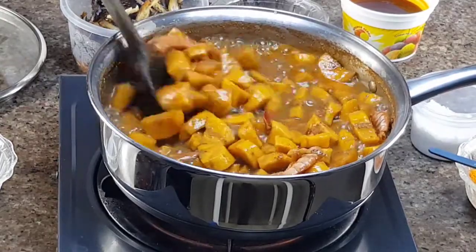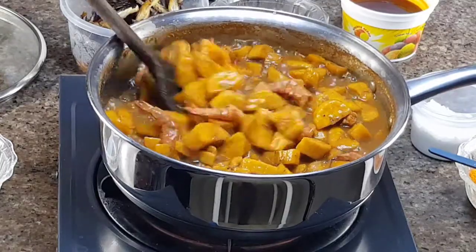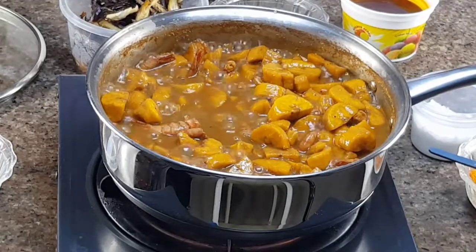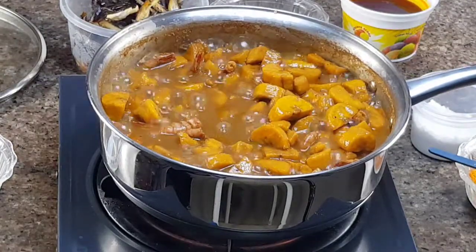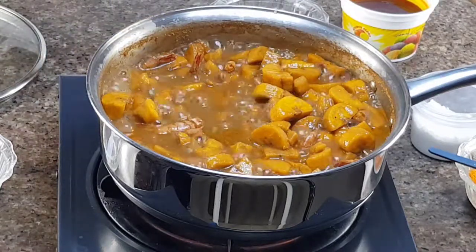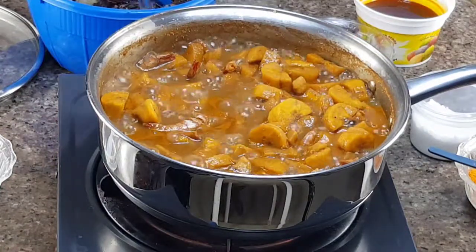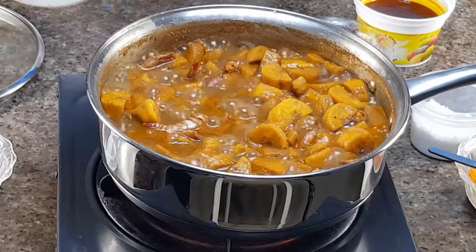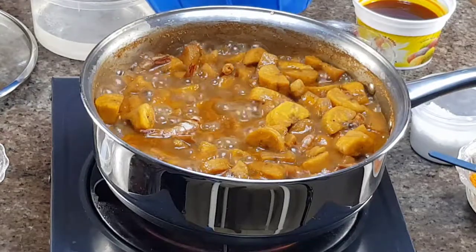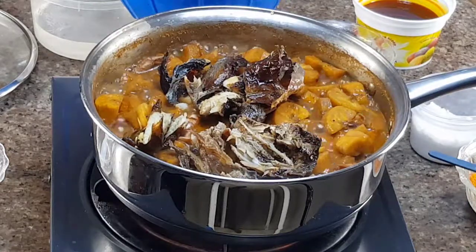Now I'll stir well to mix the pepper soup spice powder evenly — you don't want it to be only on one side of the dish. While the plantain was cooking, I also removed all the bones from my fish. I deboned it totally. Now I'm going to be adding this fish into the pot.